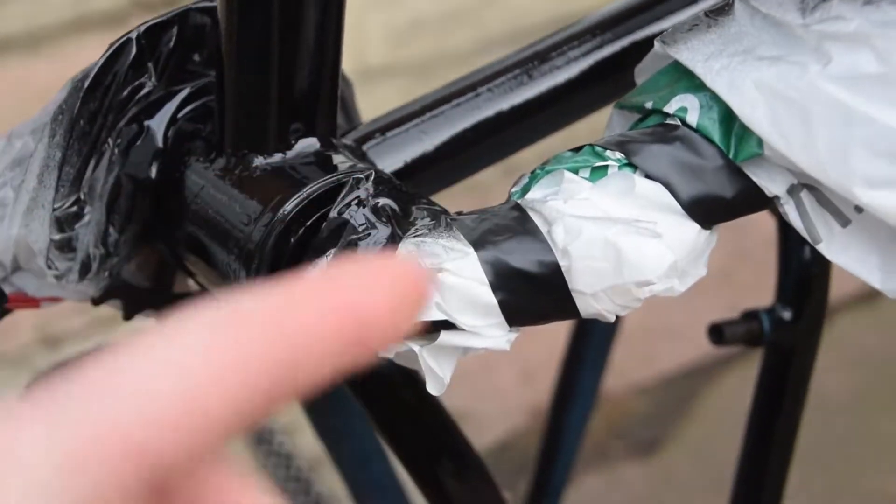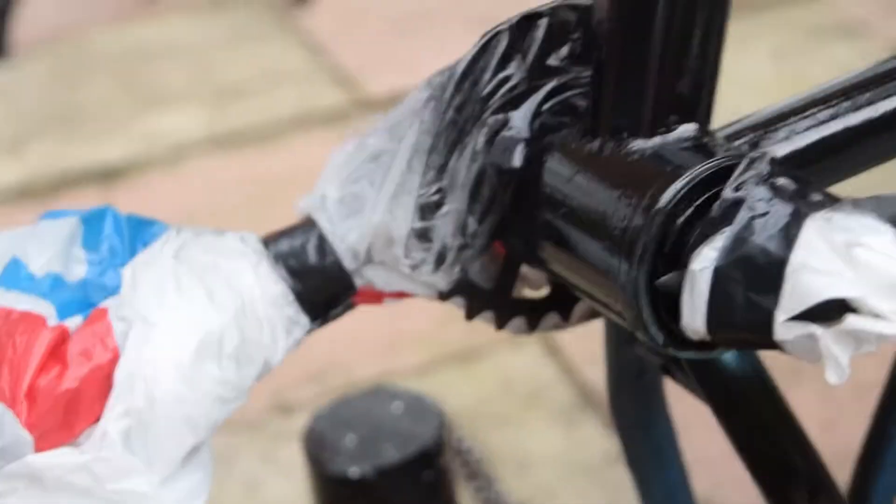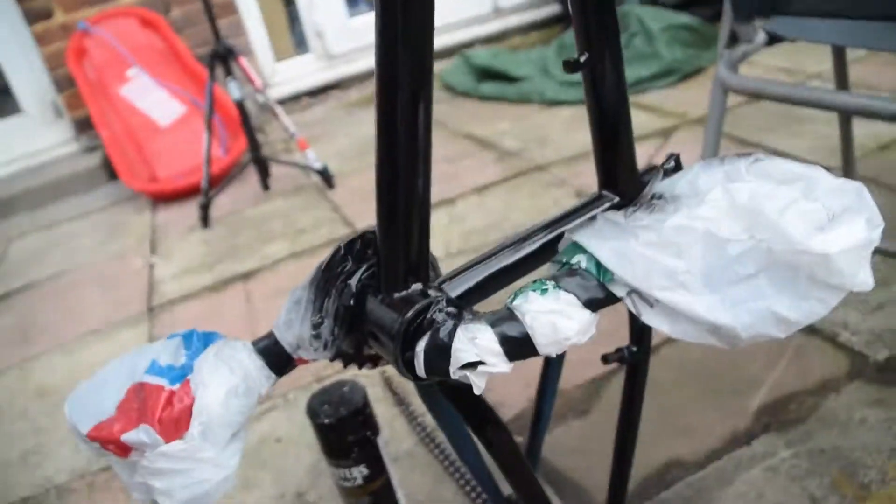It looks like the bags have helped a bit, but I can still see that I've painted inside the bracket and the sprocket is hanging out, so it's not the best job in the world, is it.